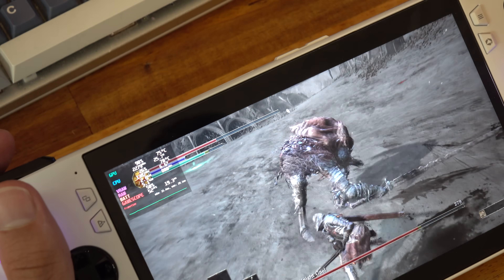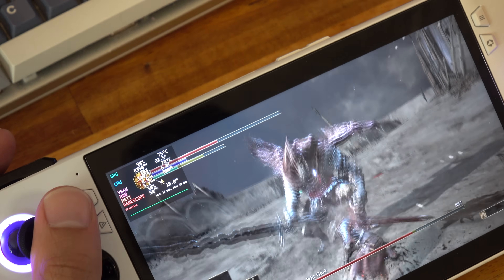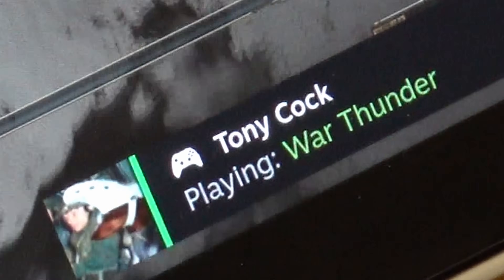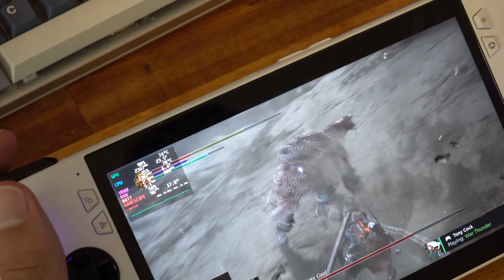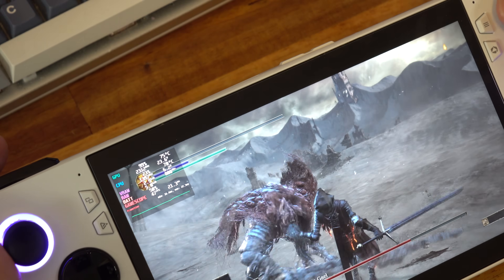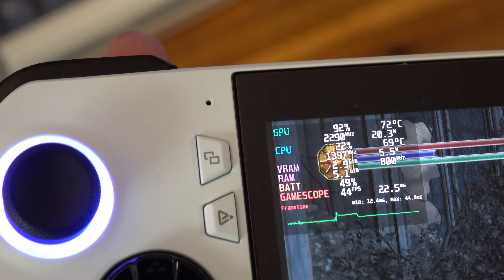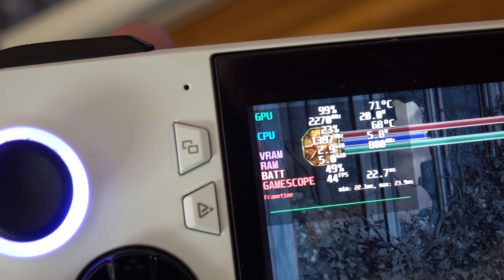I turned on the overlay for this next part so you can get a sense of the temps and frame rates I'm getting. I'm running this on boost mode, so running at the full 25 watts. You can see I'm getting right around 60 FPS with the CPU and GPU temps right in the mid 70s. The lower temps unfortunately didn't help me defeat Slave Knight Gael, but 72 on the GPU and 68 on the CPU is a lot better than the 90 degrees we were getting before.